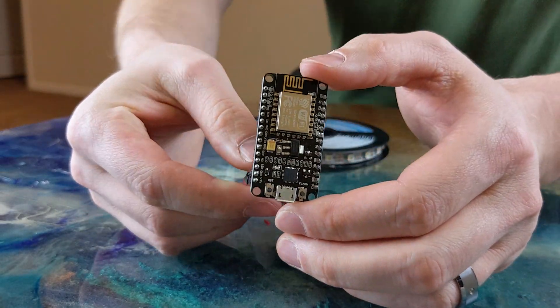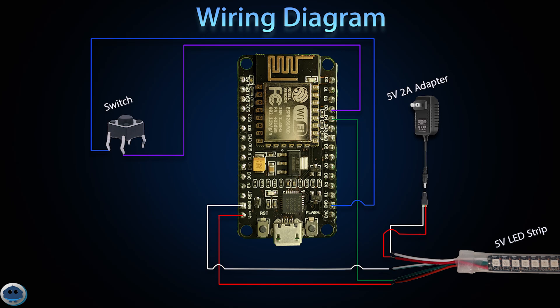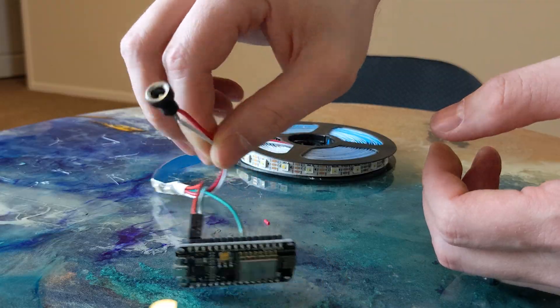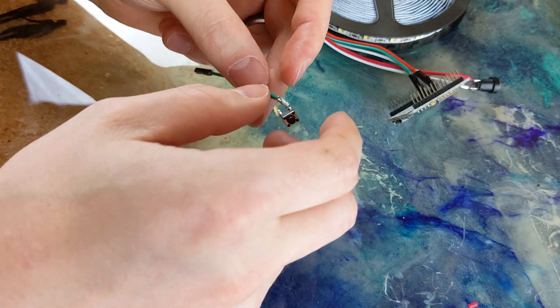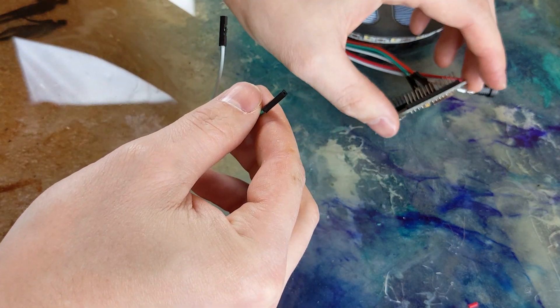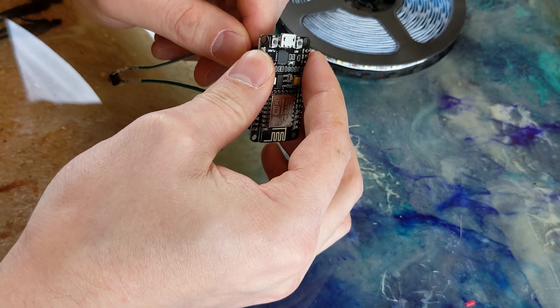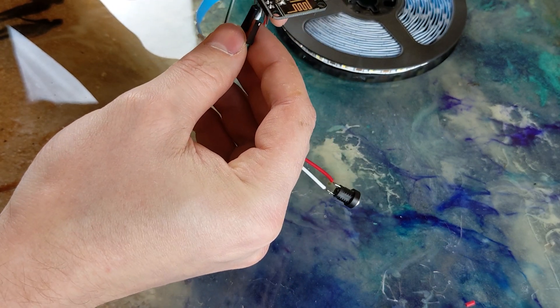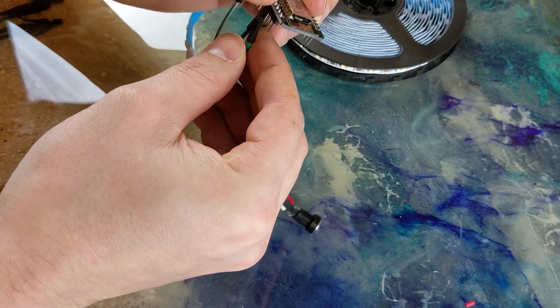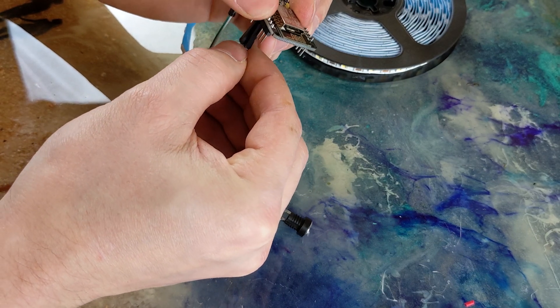Since we're using WLED for this project, D4 will be our default data pin, shown in green on the wiring diagram. Since we're also using a push button switch, we'll be using D3 and the ground pins. The button will allow us to turn the lamp on and off with one press, and two other preset functions by double pressing or holding the button down. We'll look at setting up those presets in WLED later in the video.